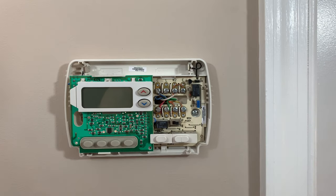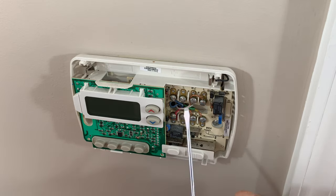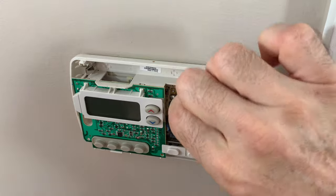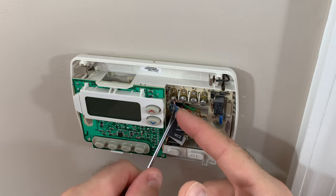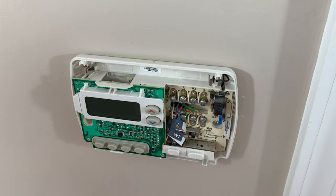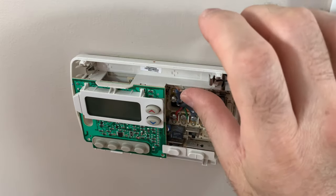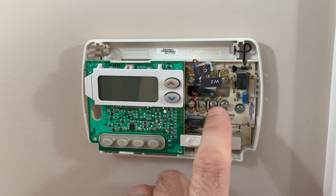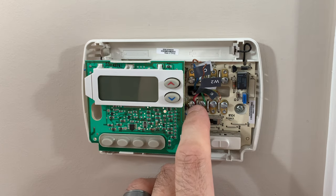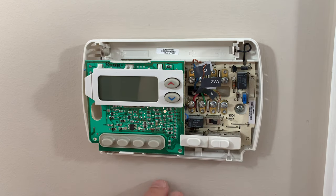The next step is to remove the wires one by one, and we're going to use the labels they gave us to annotate which wire is which. The wires were too short and it was hard to put the labels on after unscrewing them from the terminals. They are easily identifiable by color: red, green, orange, and blue. So if you're colorblind, you might need to figure out a way to use the labels.